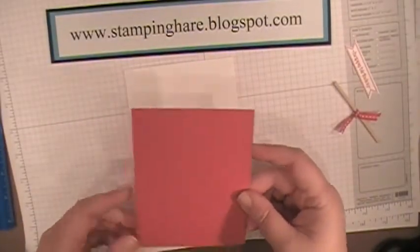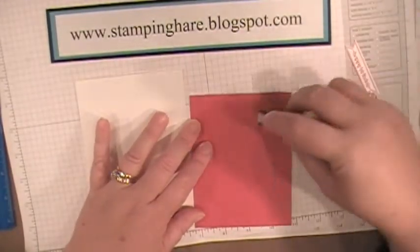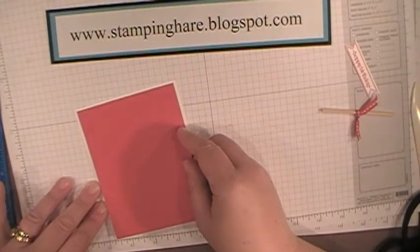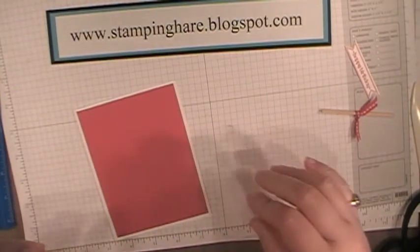Take the embossed polka dot card base and put a little Snail on that. This card comes together rather quickly and is so easy when you have Stampin' Up's coordinated materials — like the red ink and red ribbon.